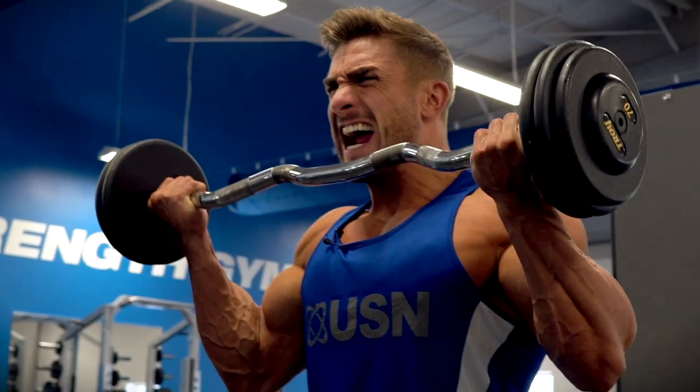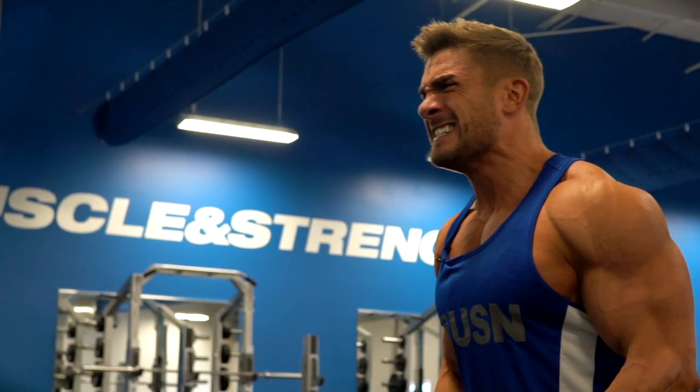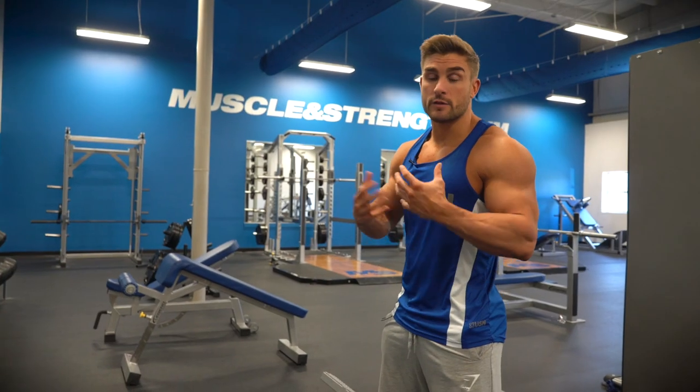So the first bicep exercise is an easy bar. We're going to do a variation of two, so we're going to do a wide grip and a close grip. This is hitting both heads of the bicep.